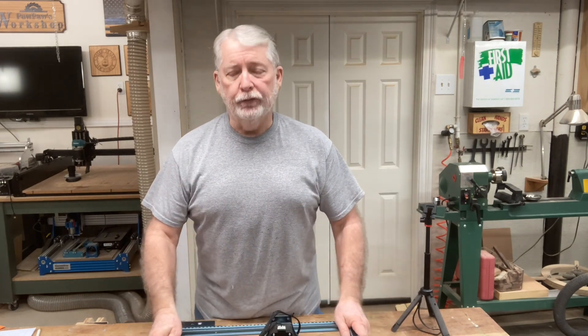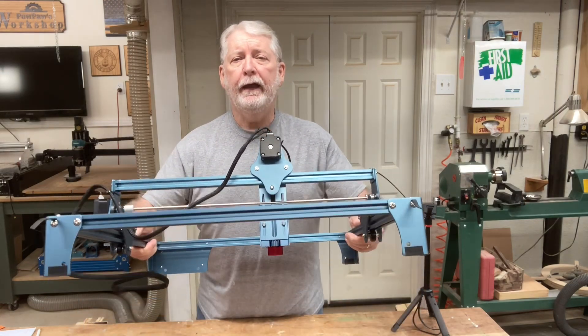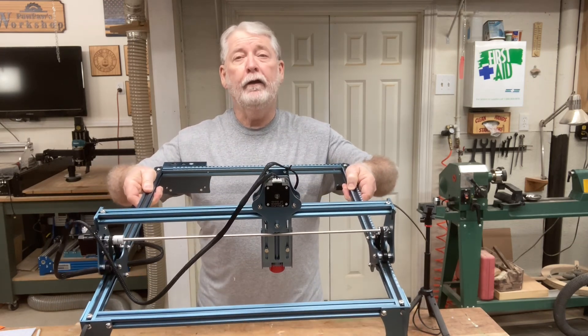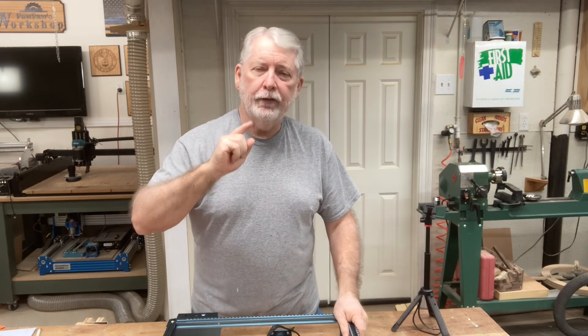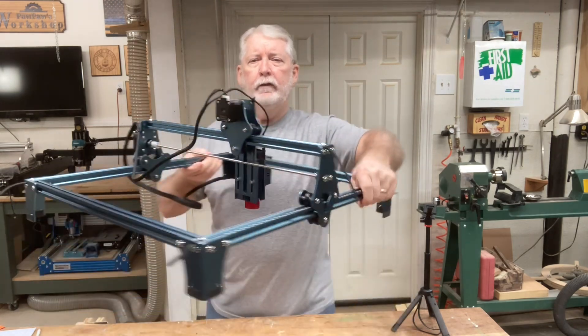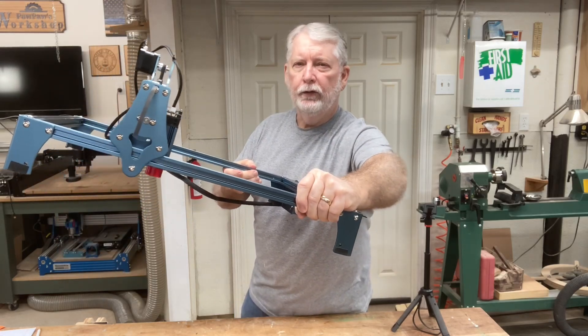How do you know if the belts are loose? One of the simplest ways is just lift up your machine and tilt it. If it slides very easily at a very shallow angle, the belts are loose. See how it slides real easy? The belts on this are too loose.